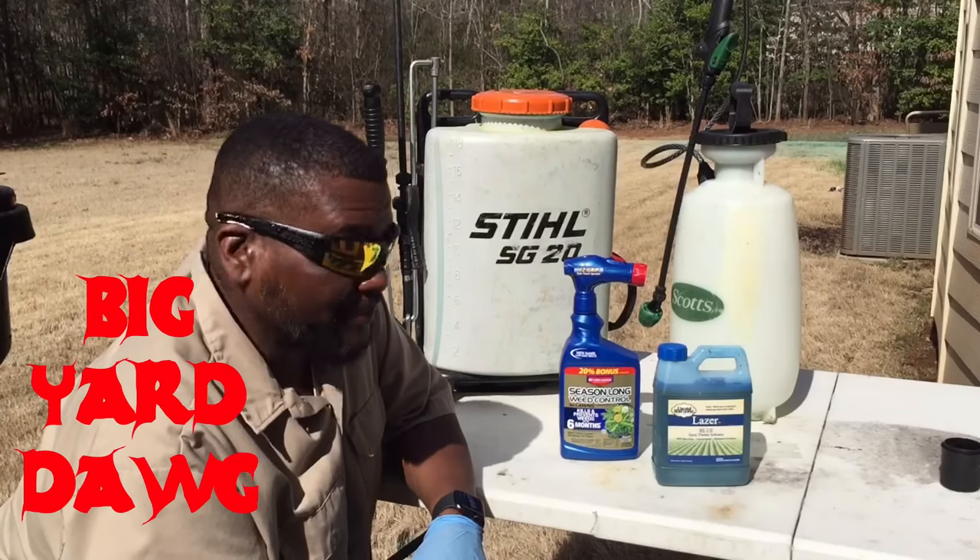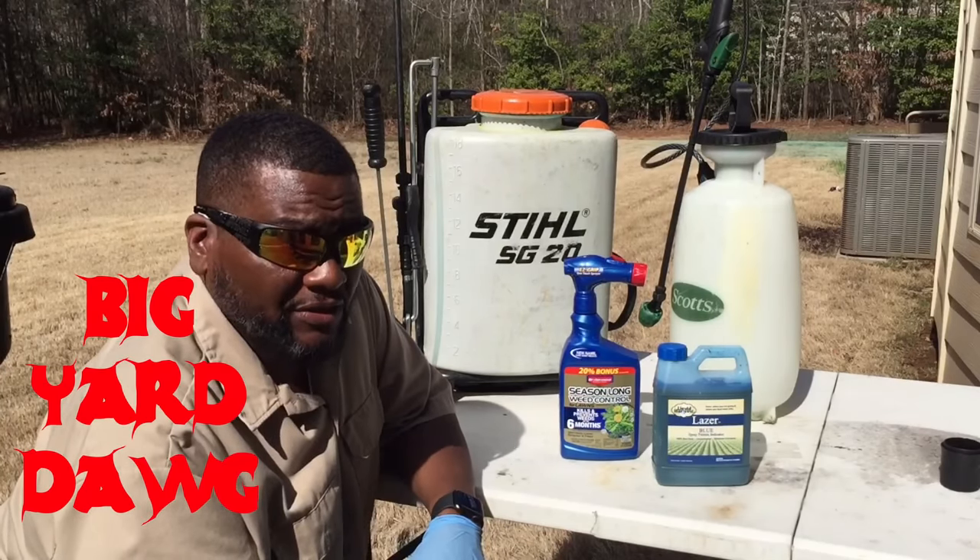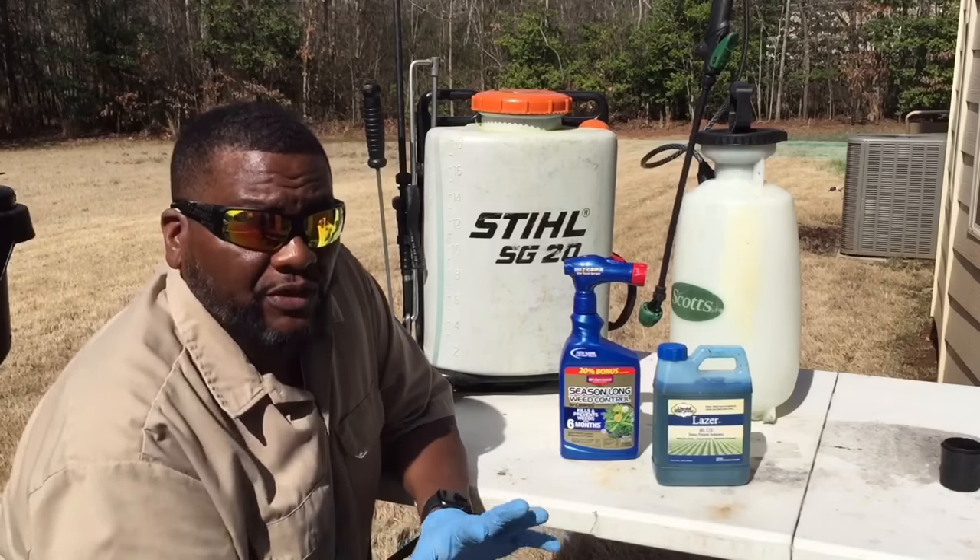Hey, welcome back yard fanatics. This is BYD, the big yard dog himself, and I'm gonna make this video real short.